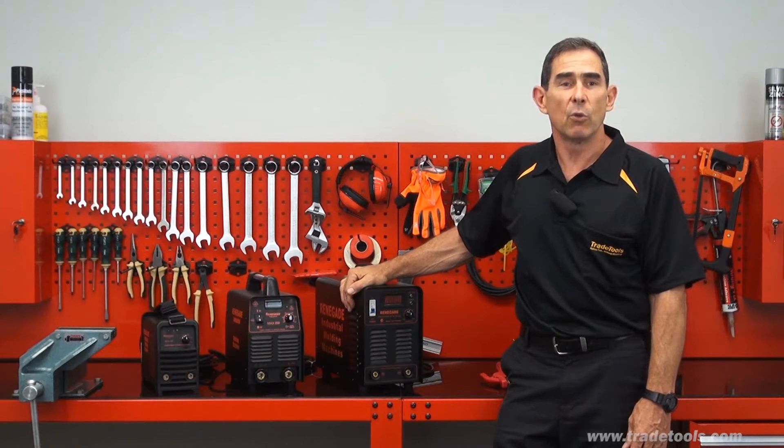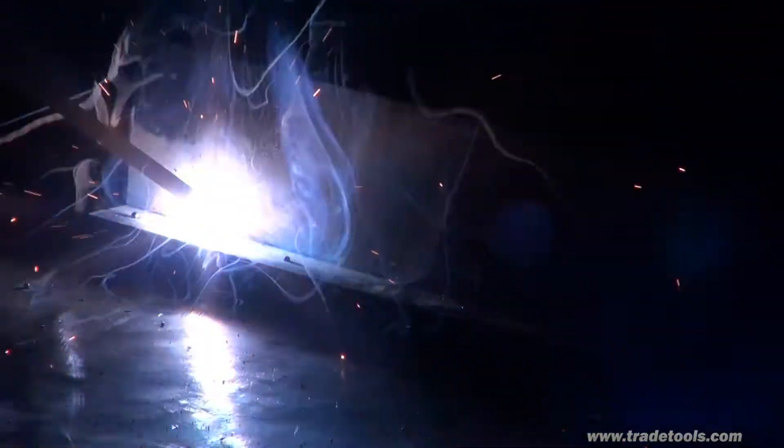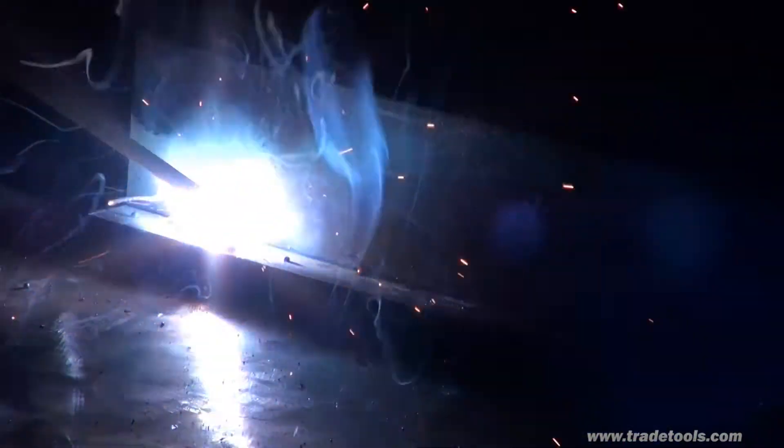These arc welders are all inverter models which give you a massive saving in weight and size compared with conventional machines. Another major advantage of inverter welders is that they produce a high frequency output that gives a smooth consistent weld and makes it easier to strike an arc.